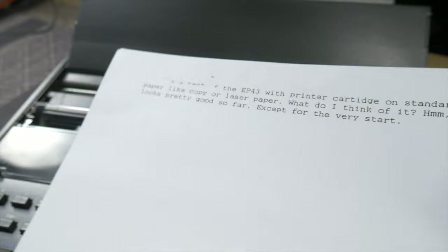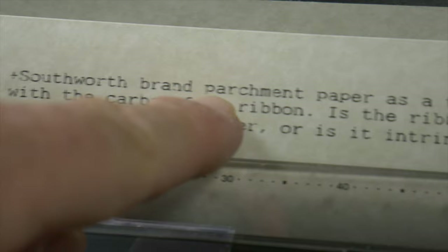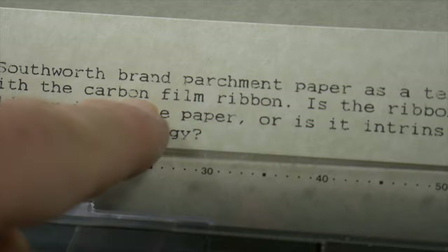Let's try putting in a different kind of paper. This is Southworth's brand of parchment paper. I'm still seeing some of this faintness, this unevenness in some of these letters that I just don't see with thermal printing itself.